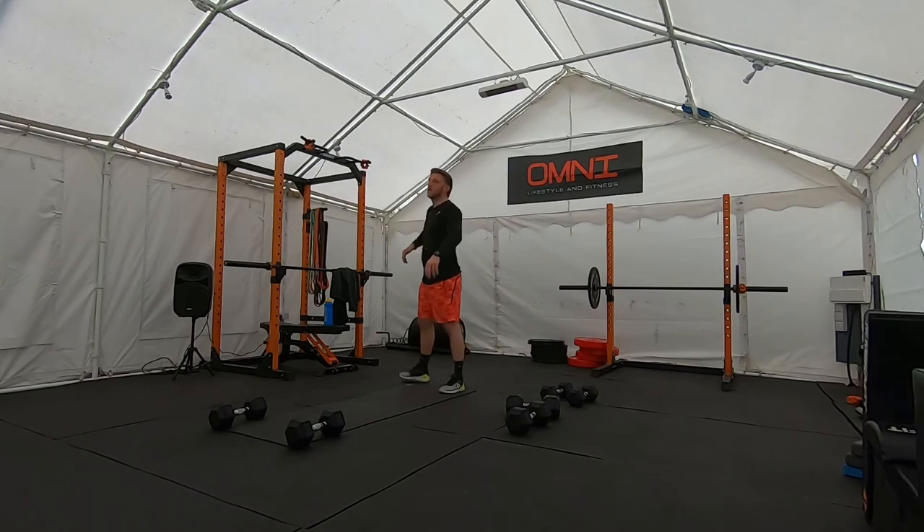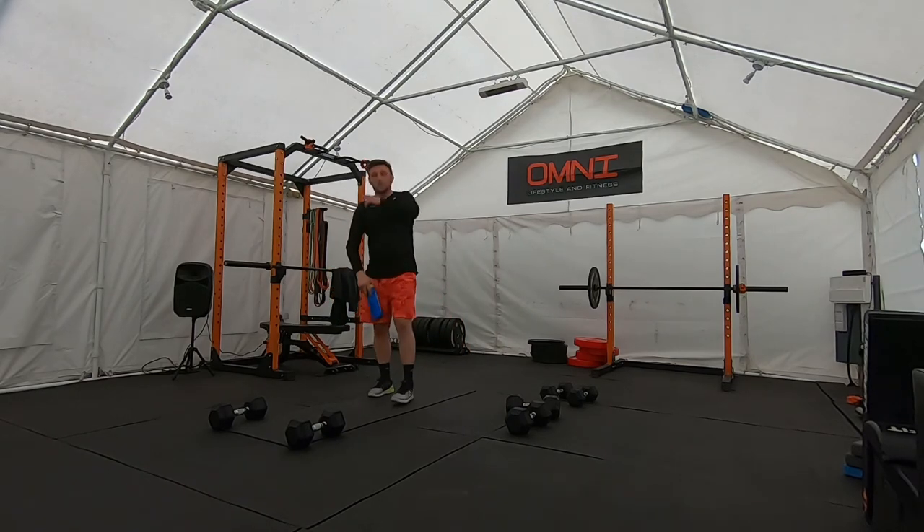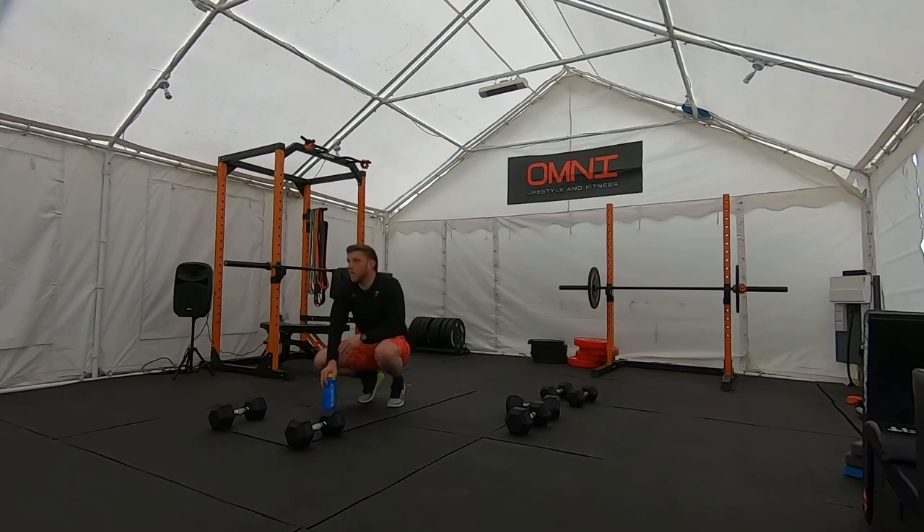9 reps when you finish — take a breather, get a drink. We are going to do one more round.